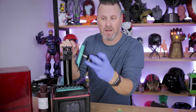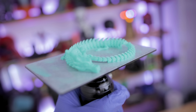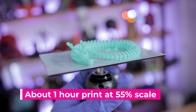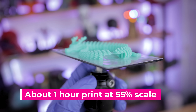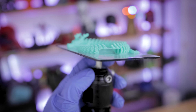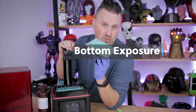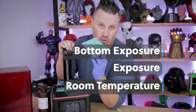I've gone off and 3D printed Megui Beer's dragon at 55% scale on the Elgu Mars 2 Pro. As we're looking at it, you can see that a few areas of the dragon didn't properly print. That typically comes down to a few different factors: the bottom exposure, the exposure settings, as well as the temperature of the room that you're printing in.